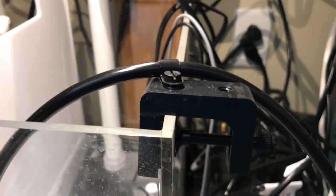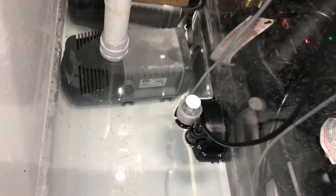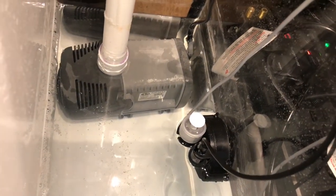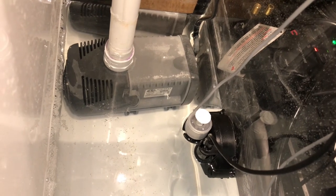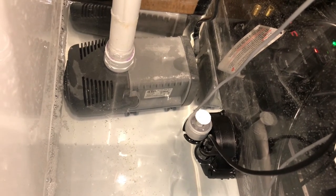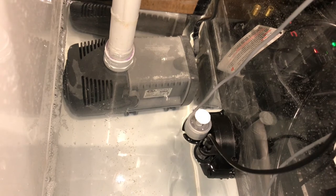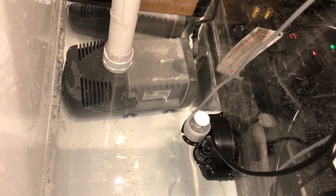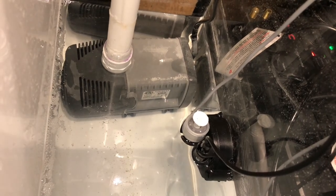It comes with a nice little bracket to attach it, and down there is the unit. It's got a magnet on it so you can adjust it. It has the sensor and actually a backup float. That sensor senses the water getting low and then tells the unit to turn on and start pumping water in. Pretty simple.